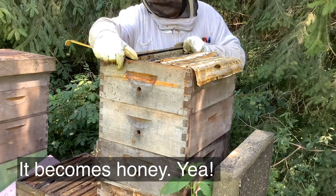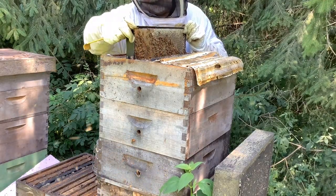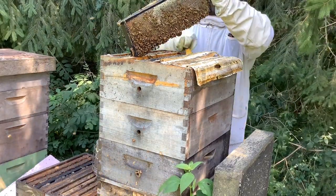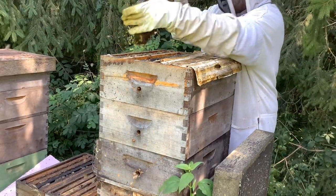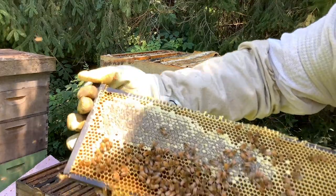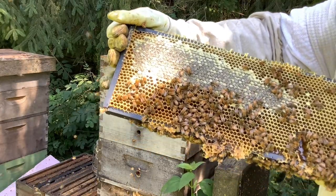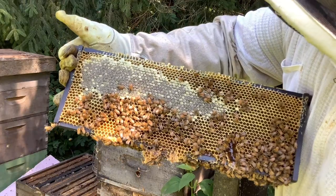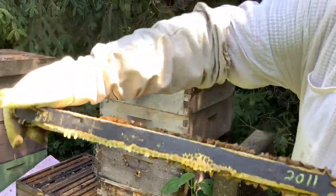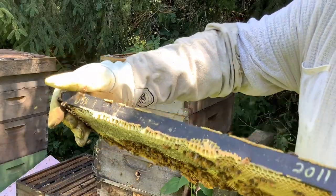I'm trying to pull this frame out — it's quite difficult because it is welded in there. There's a comb on the bottom and it's dripping, so there's honey dripping everywhere. Let me bring this up for the camera so you can see it. What we're looking for is a frame that is about 75% to 80% capped. This one I would say is about 30% capped — you've got this part here capped, and then the rest is uncapped. Now there is honey in there, and if you try to shake it, see it doesn't come out — so that's probably ripened honey and they're going to cap it. That's one of the ways you can test it.